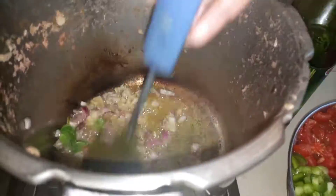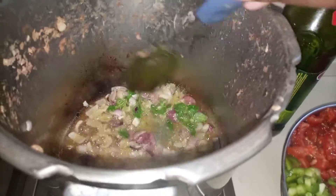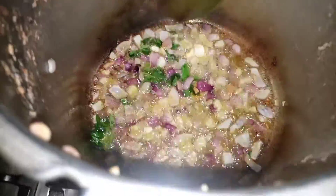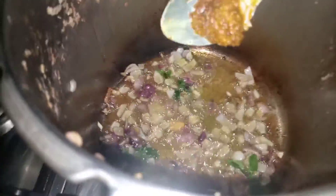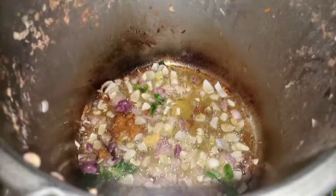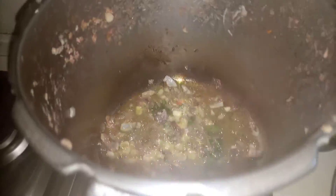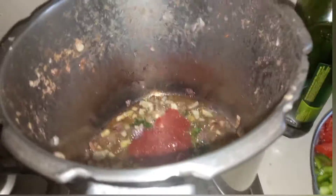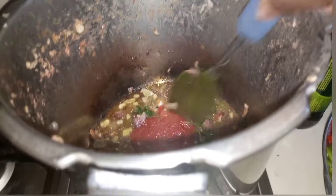We already put ginger and garlic in the beans while boiling, so there's no need to add them again. I'm putting in turmeric — I have a video on how I preserve turmeric for later, so make sure you watch that. Then we go in with our tomato paste and let it cook for a few seconds.